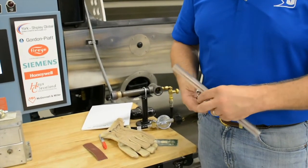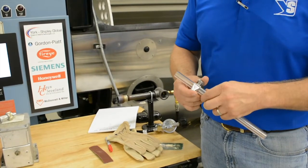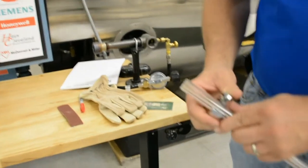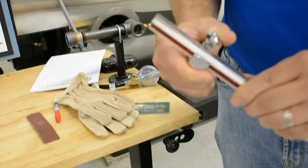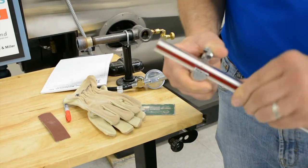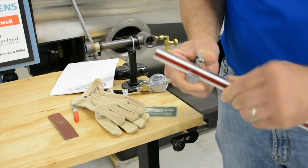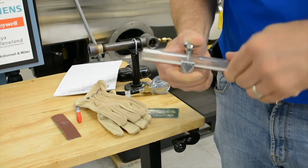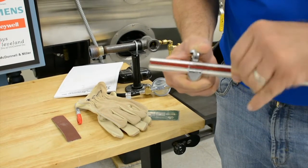I mentioned something to them and showed them, and they were pretty impressed with it, so I thought I'd share it with you. I'm just going to go ahead and score this glass right now with this little glass cutter. Usually I'll mark it first, but we're just doing this one for the entertainment value — putting our score in there.